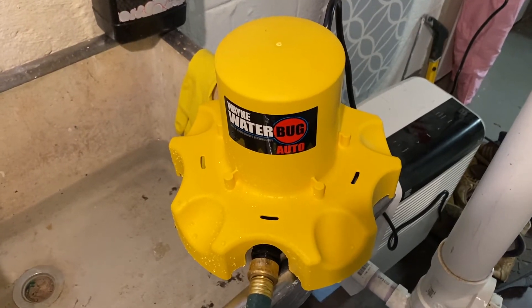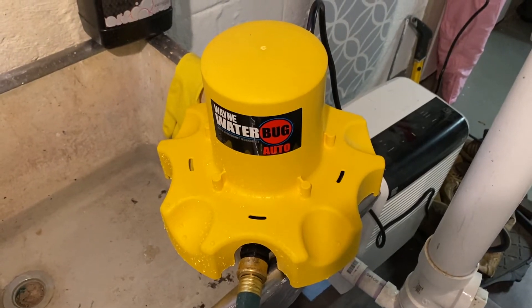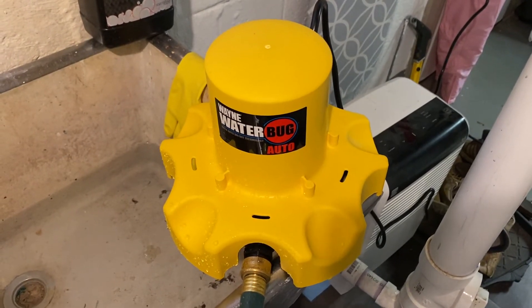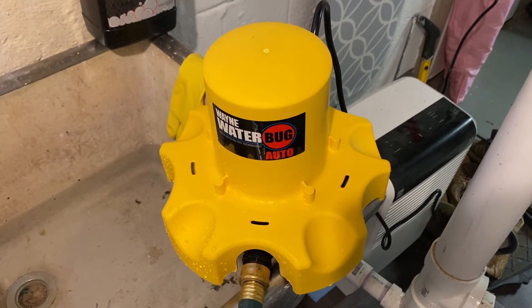This is a multi-use pump, so you can use it down in your basement, you can drain a pool with it, you can even put it in the yard. When I flip it upside down you'll see it has some good filters and guards on it to keep it from getting clogged.